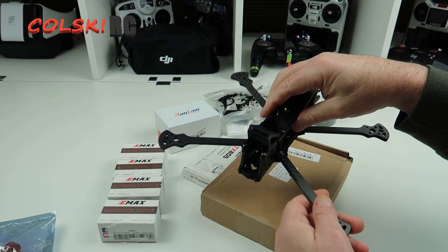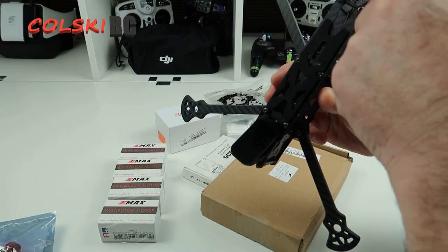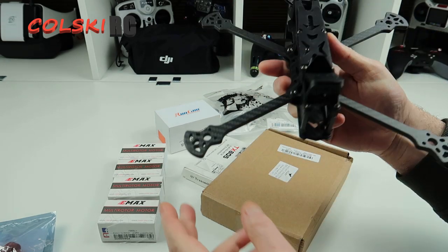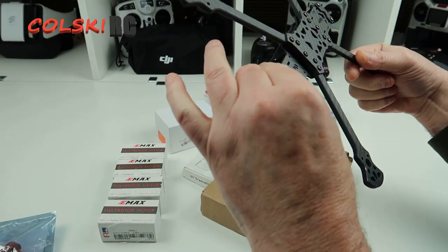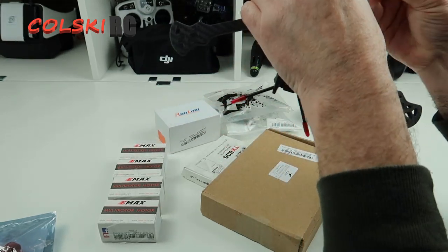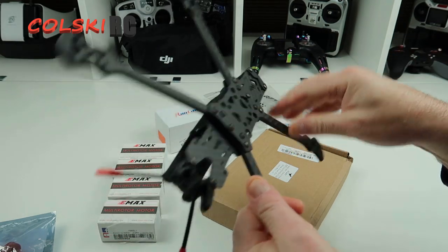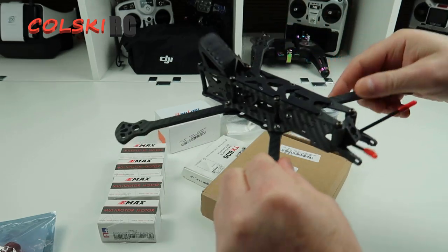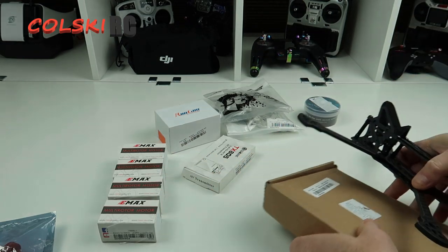Let me just show you what components we've got. So this is the frame itself. It comes with a TPU mount — well, it's PLA actually — but it comes with a TPU mount at the back which is horrendous. The frame itself seems decent, apart from the fit on these arms being a little off. It looks like the screws haven't been drilled quite in the right place. But it's gone together OK — it's nicely finished carbon, smoothed off edges, slightly chamfered, with nice thick arms and very little flex.